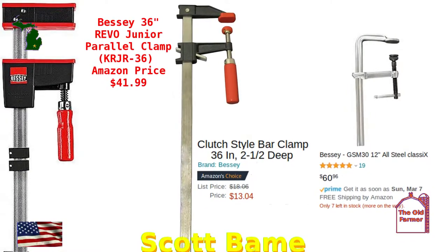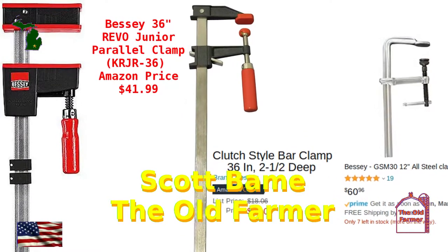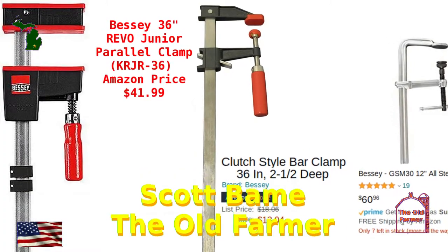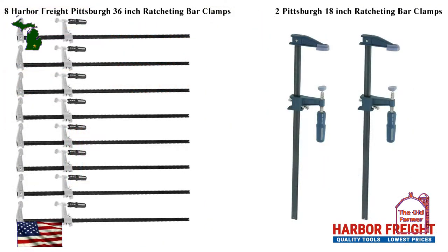I'm Scott Bame, they call me the old farmer. I don't think there are very many people who would put Bessie towards the top of the list for quality and good design in clamps. So is there room in a woodworker's clamp shelf for the Harbor Freight Pittsburgh ratcheting bar clamp? Remember the old saying: a woodworker never has enough clamps.